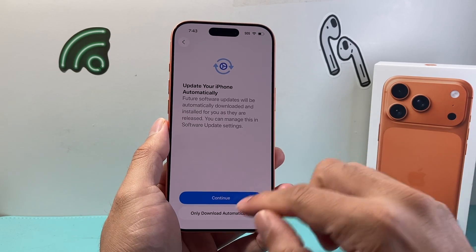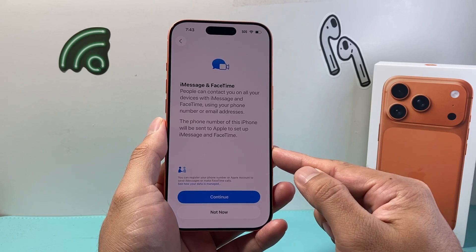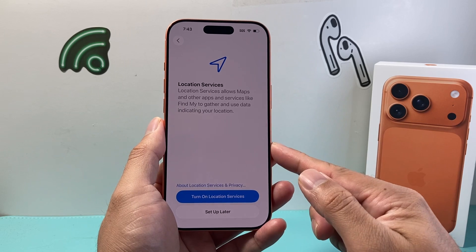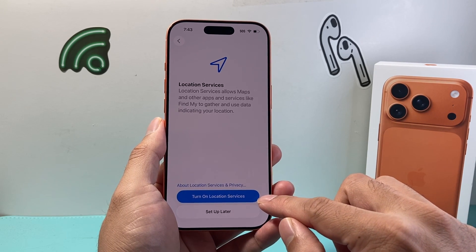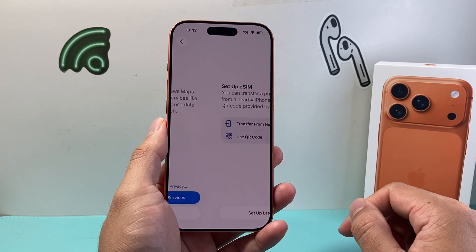It's going to ask me again to update here, so I'm going to continue. And then iMessage and FaceTime on this phone — we'll hit continue as well. If you want location services on for things like Find My and other map services, we're going to turn that on, or you can turn it on later. So we're going to continue here.